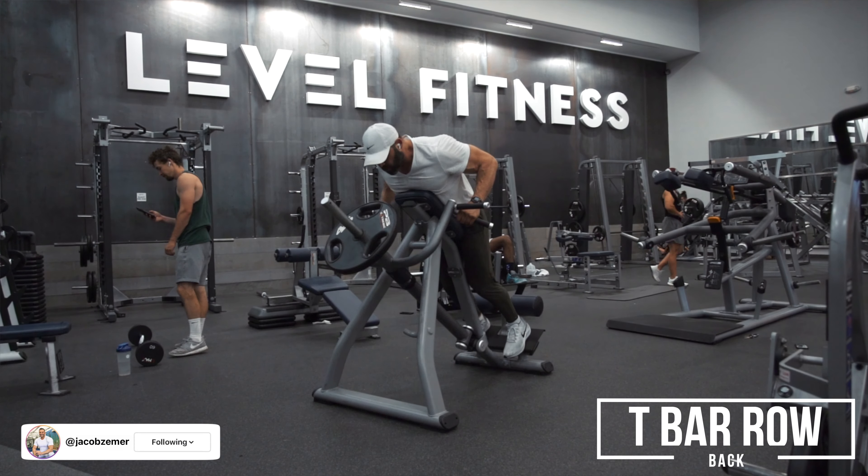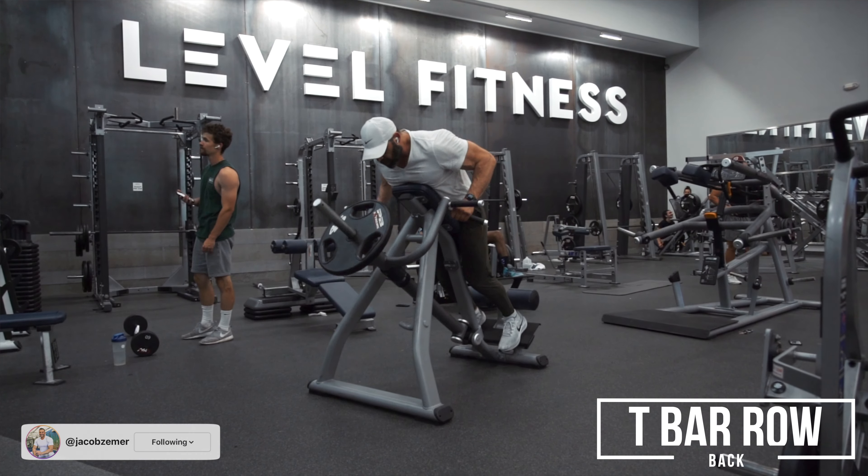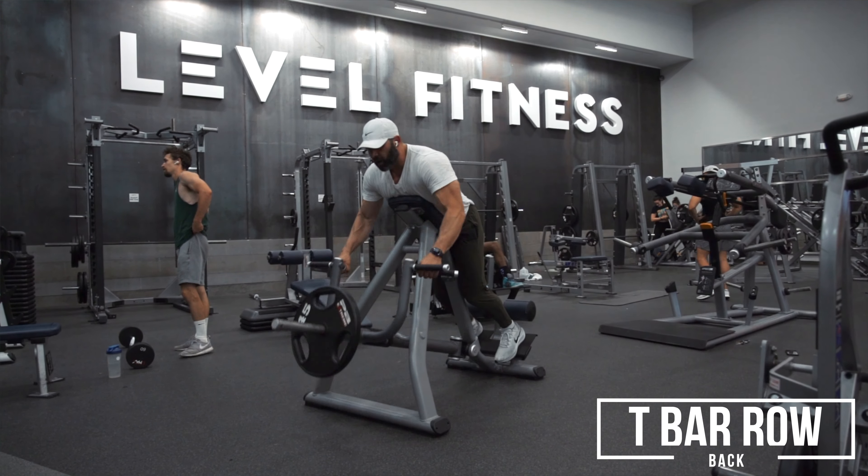T-bar row. There are several variations of this. This is a chest-supported T-bar row. You could also just do this as a traditional T-bar row.